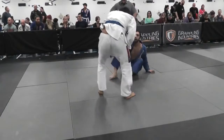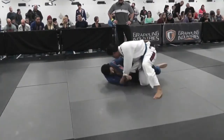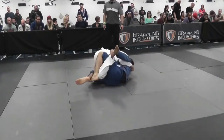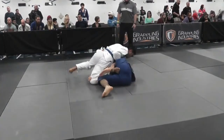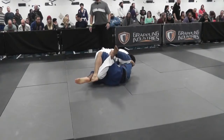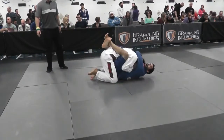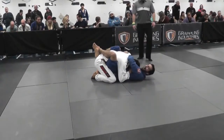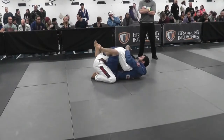I jump guard again and go back to De La Riva. I did a good job — see how I'm holding his knee, messing up his knee right here just to get my guard back. That guy can't knee slide. He tries, and look in slow-mo at how badly his knee is bent. I just hold him until there's so much tension he has to lift that other leg, and he does, and I get my guard back. My point wasn't to hurt him — I was just trying to not let him knee slide.